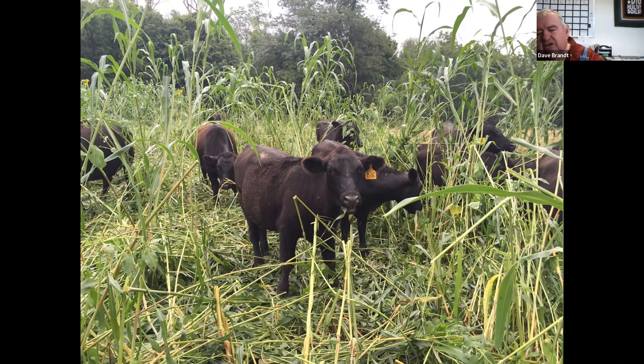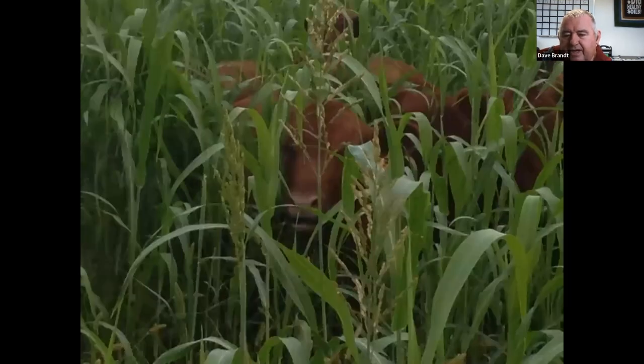Our average daily gain over the last two years has been 4.1 pounds per day on 500-pound stockers. They're here for about 75 to 90 days, leave weighing 850 to 900 pounds, and don't take much to finish from there. When it looks like this, we try to leave 50 percent cover — that's about where we start moving them out. We want to make sure we have enough cover to deter raindrops from hitting the soil. The cattle really enjoy it and do really well.